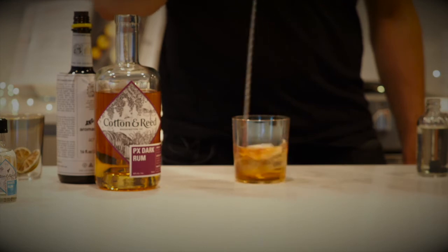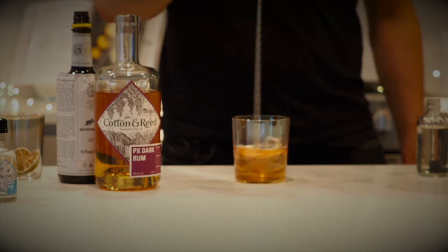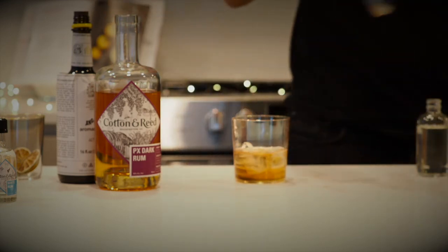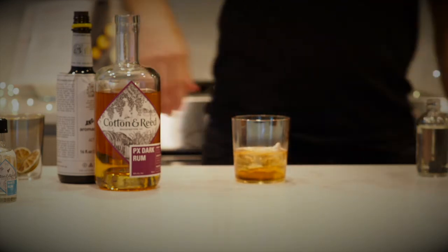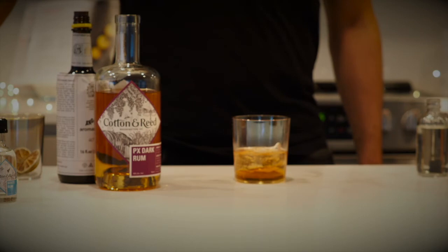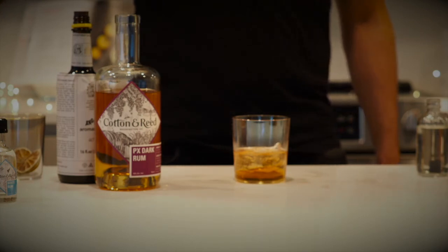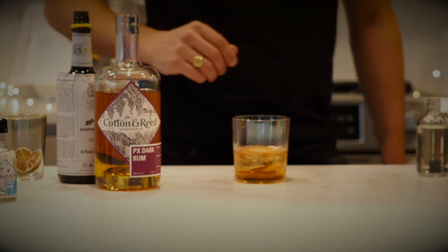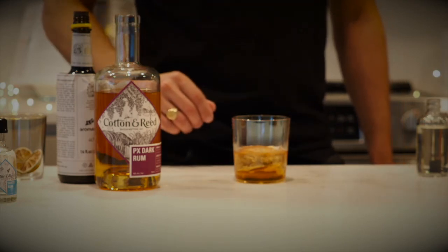If you don't have a fancy bar spoon like this, that's fine — whatever you have on hand will do. And garnish with lemon, probably using a little bit of lemon peel at home. Thank you everyone for joining us. Until next time, cheers!